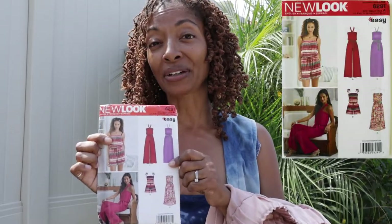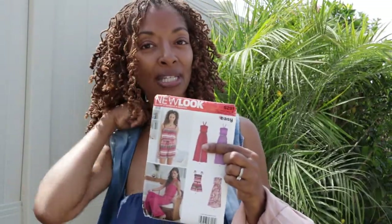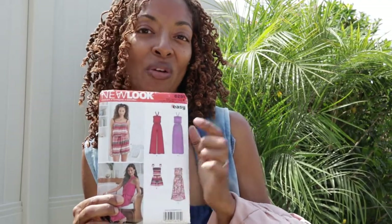For the top I decided to use this New Look pattern. I want to use the top portion to make a tube top, but it has a strap to tie around the neck. Those are the tops you will see on view A and also the same one on view C.